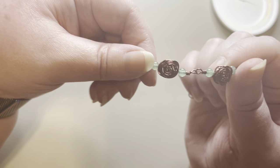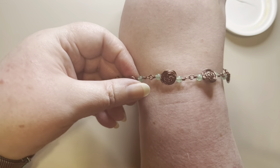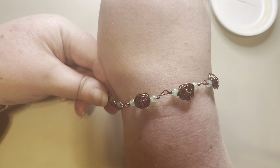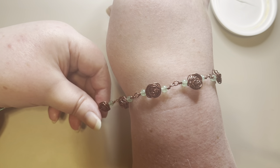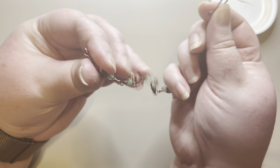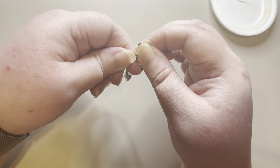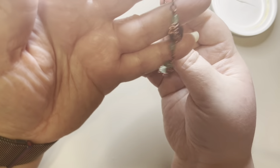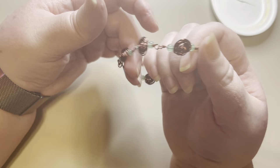Hey everybody, this is Jennifer, and today I'm going to show you how to make this wire rose beaded bracelet. It's a very beautiful and delicate bracelet that a lot of people really love. It also has a clasp on it that just hooks in and then you press it closed to wear it.